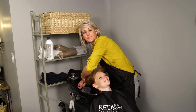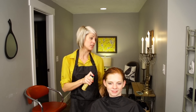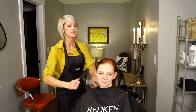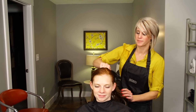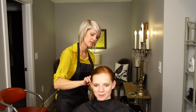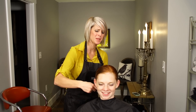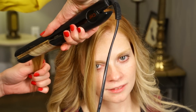I'm using the Matrix Oil Wonder Flash Blow Dry because I want it to blow dry really fast — and yes, it really does blow dry faster. It smells like Christmas, like cinnamon. We're just doing some flat iron curls — if you want to see the whole video on this, you can click the link below.